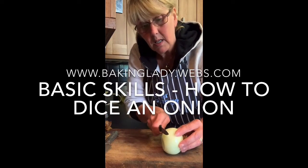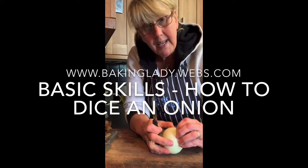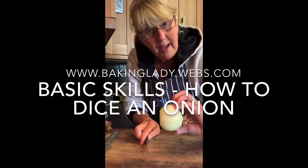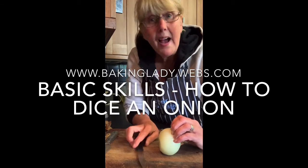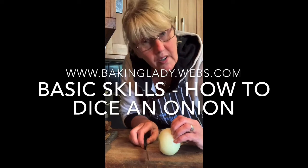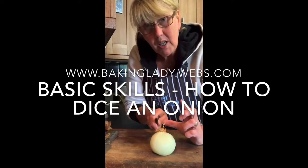Now if you want to cut it into circles, you would cut it like this right the way through, holding it with your fingers curled like that. This will stop you cutting your fingers. I have done that in the past when I was very tired, so I don't want to do it again today. But I am going to cut this into dice.